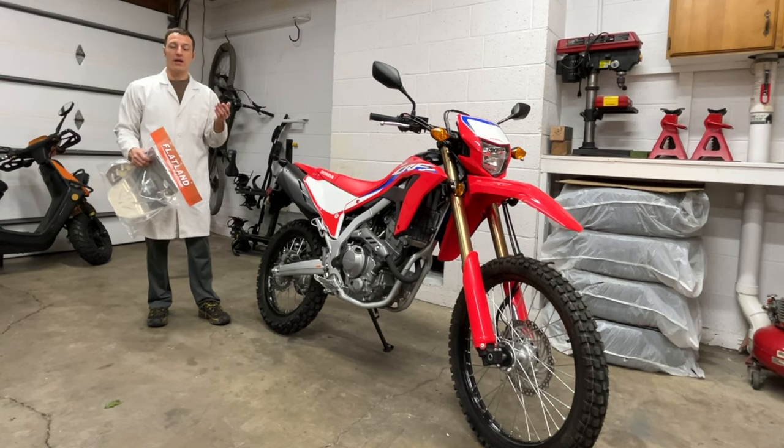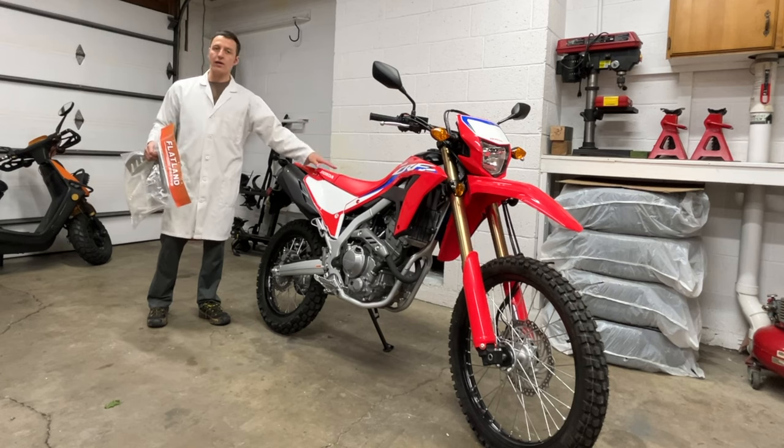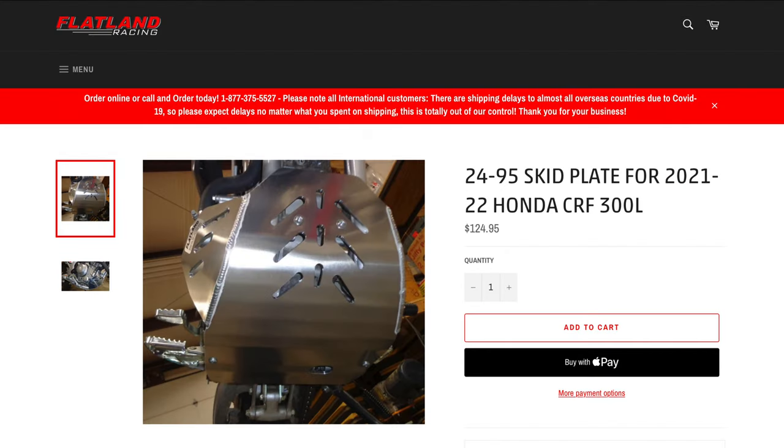Hey everyone, I'm Paul, and today I'm installing this Flatland Racing skid plate on my Honda CRF300L. You can find this skid plate at flatlandracing.com or other motorcycle stores online for about $125.